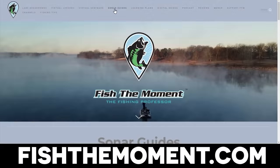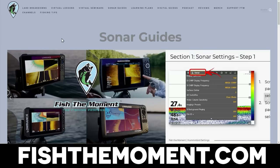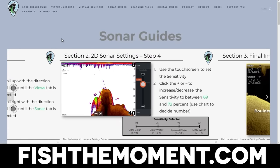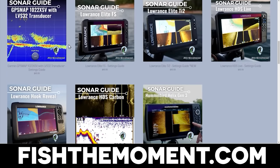If you're struggling to dial in the settings on your fish finder, definitely check out my sonar settings guides over at fishthemoment.com. I spend hours dialing every unit I put on my boat, and I have a variety of units from multiple brands available — specifically designed for bass fishermen — covering down imaging, 2D sonar, side imaging, and forward facing sonar. These guides will declutter your screen, help you identify better than average quality fish, and get the best target separation in side imaging. I've tested all of these settings across multiple lakes in dirty and clear water.